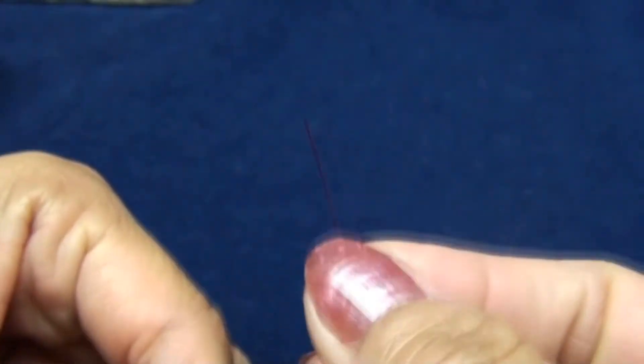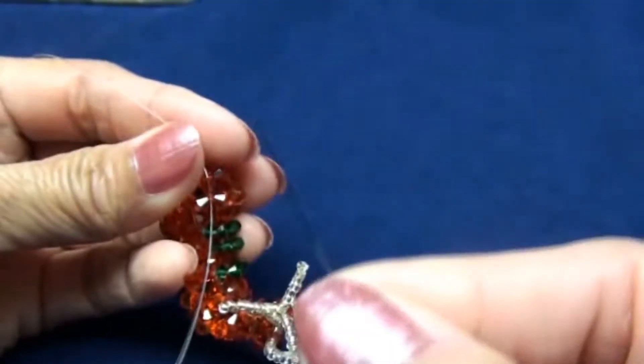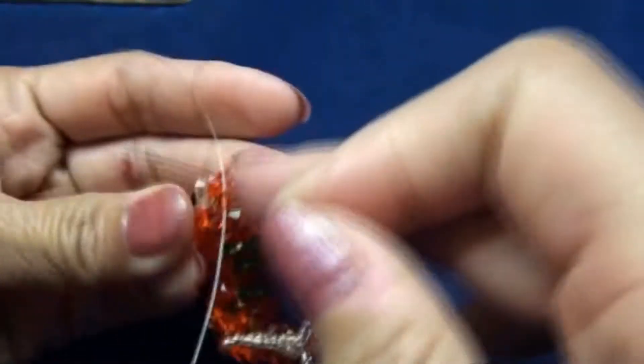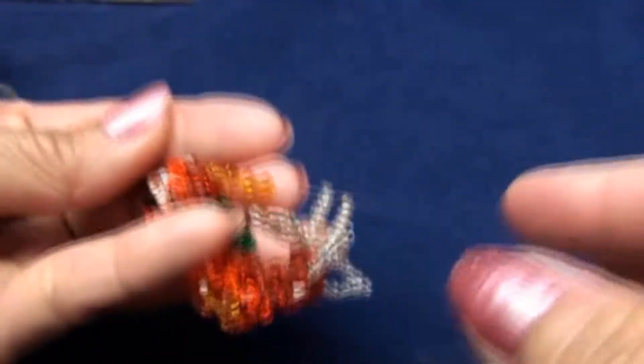In front will be the red end and at the back will be the black end. Red end in front and at the back will be black end. So right now I will use only the black end to make all the ears.